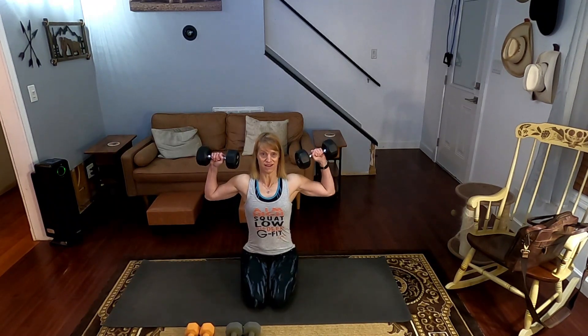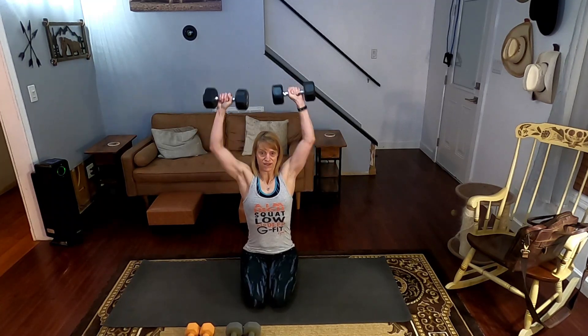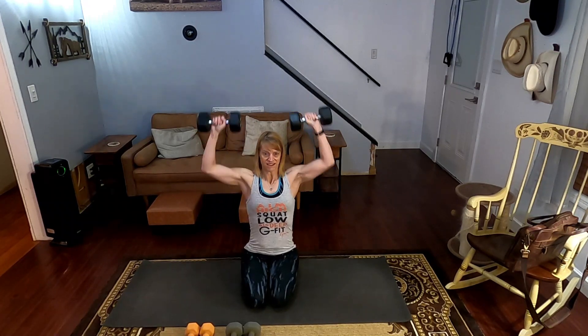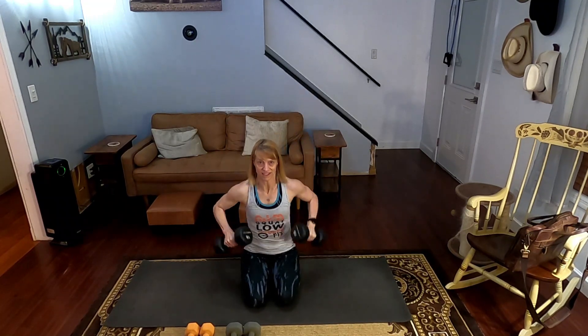Ready for this? Three, two, one. Counting through all 15 shoulder presses — one through ten, then five more for a total of fifteen. All right.